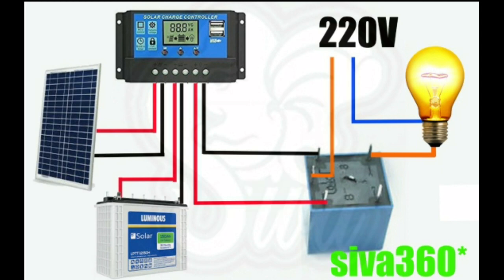If you use the timing output, you can use the bulb to change the output. If you use the voltage output, you can use the relay.